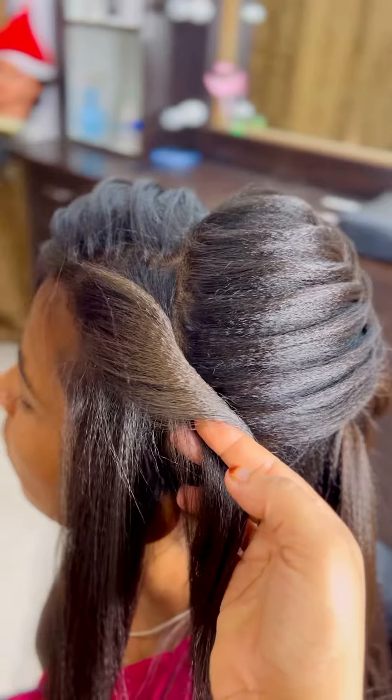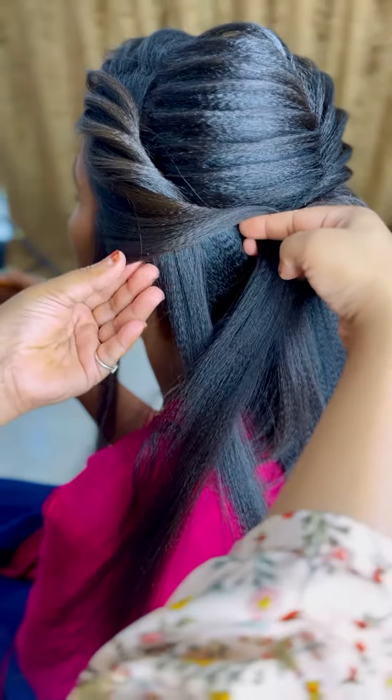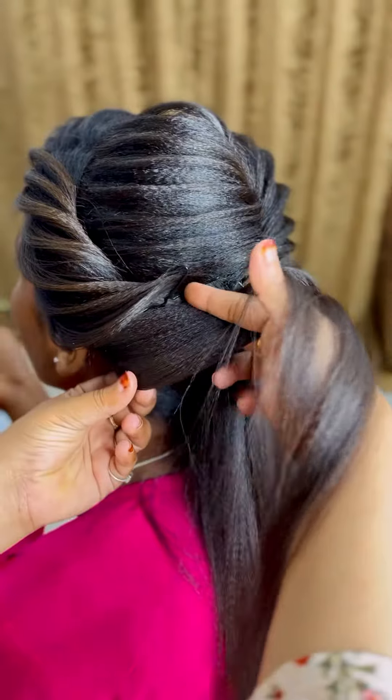And whatever we are pulling, we need to secure it with a spray. It is very important to hold it with a spray — we have to use strong spray, as we have done it with a strong spray. Like we have done it with one side, we will do it with this side too.